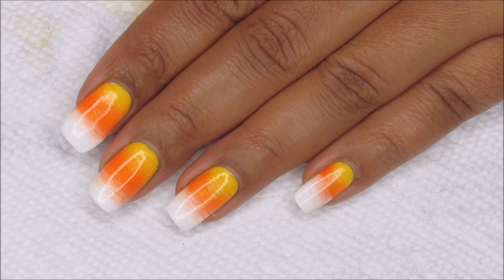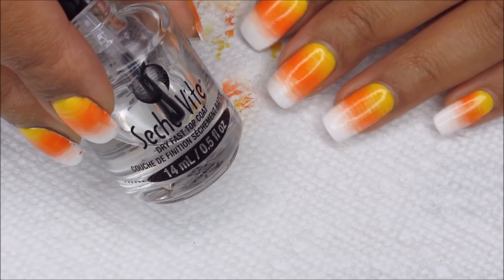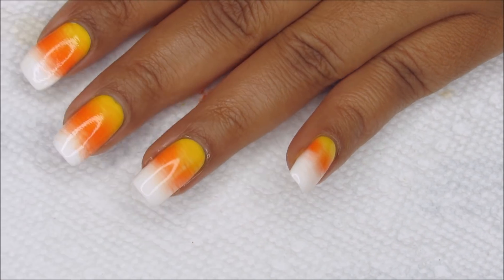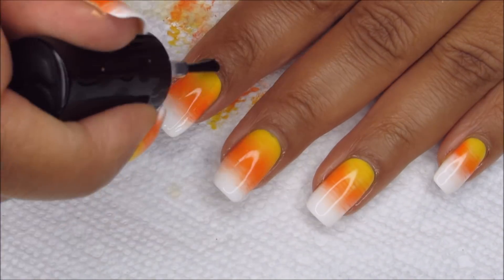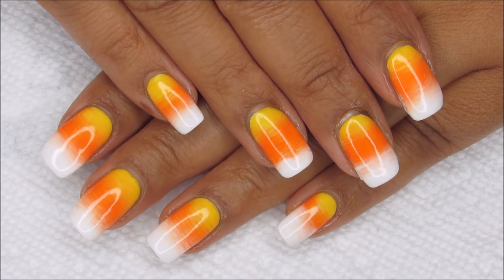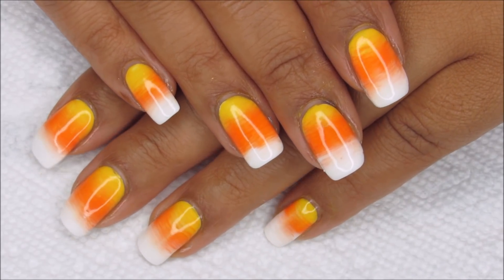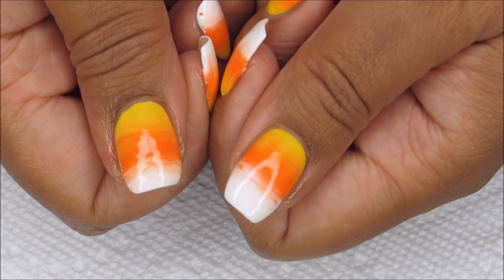Once you're all done with cleanup, we're going to finish with a top coat — as usual I'm using Seche Vite. Here's the finished manicure and I'm really pleased with how this turned out. I love how you can see the brush strokes using the fan brush to create the gradient, and I think using a cream instead of holos like I did last time, the brush strokes come through even more clearly.